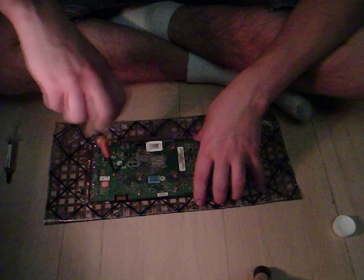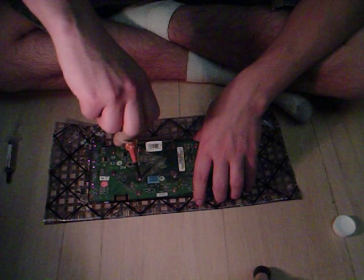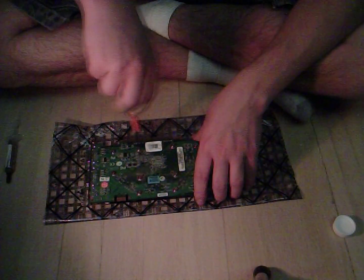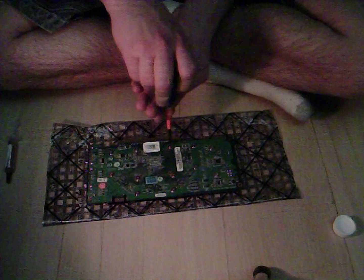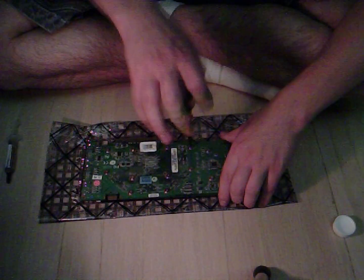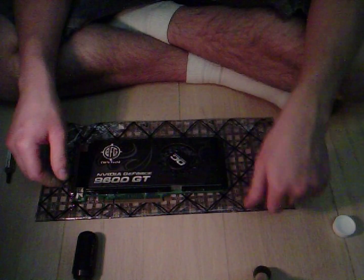Now that they're all in, you can tighten them down. And there you go — you have a re-thermal-pasted and fully cleaned video card, and it will run much nicer than before.